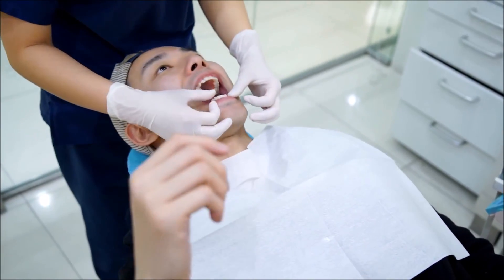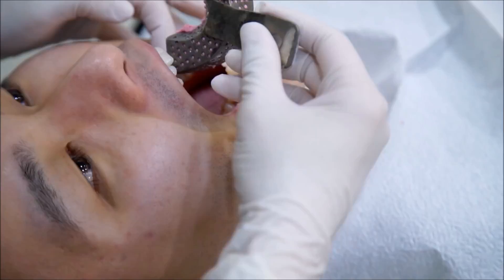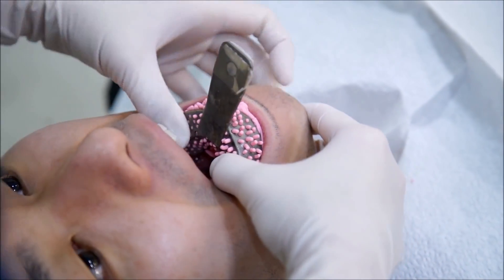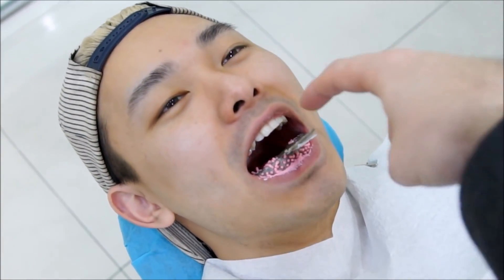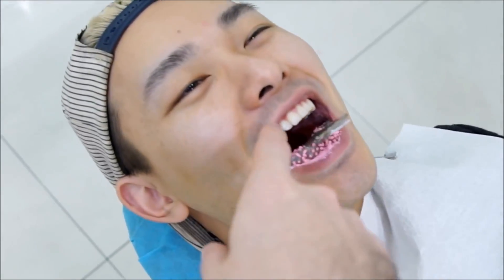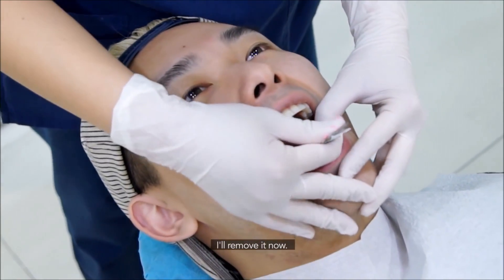Now they're going to do the bottom row. I'm going to put it in.